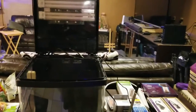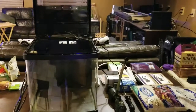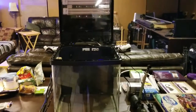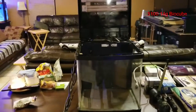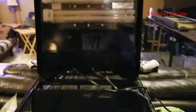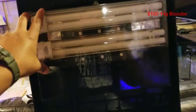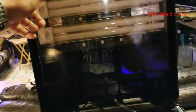Hey, what's going on reefers, this is Total Reefer. I'm super excited today — I'm going to be starting a 14 gallon bio cube build. I got this thing off OfferUp for a hundred bucks. When I first bought it, I didn't know anything about it. I knew somewhat about bio cube but I didn't know there are two kinds: an LED kind and a fluorescent or T5 lighting type.